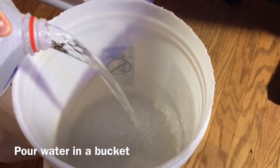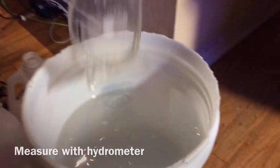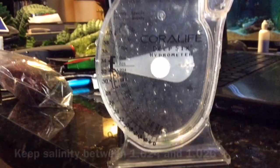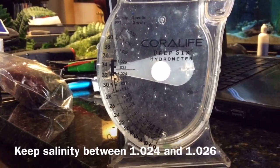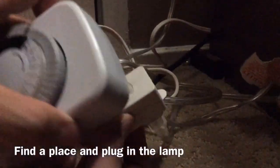First, start off by pouring regular water into a bucket and then put salt into it. Using the hydrometer, measure the salt level between 1.024 and 1.026. Then you're going to need to plug in the lamp and the timer.